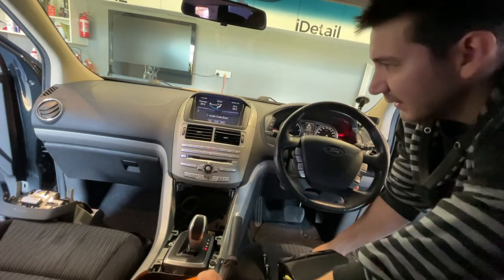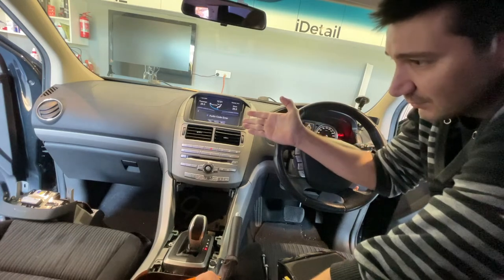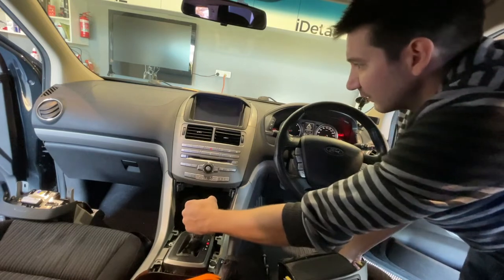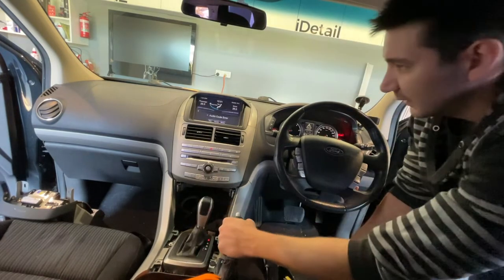We might have to go and see Ford about that, but it works — so that's fantastic. The reverse camera works. Excellent.